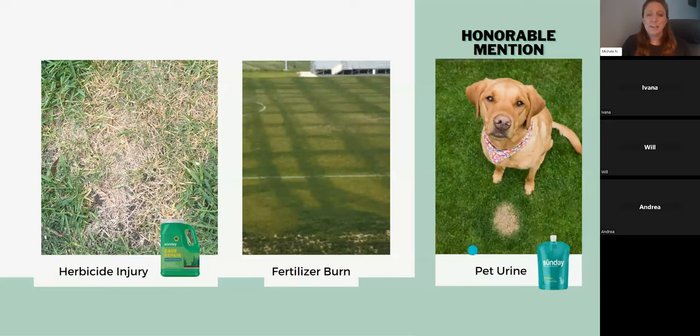Honorable mention: pet urine. Pet urine contains lactic acid and urea, which can kill grasses. You can usually spot pet urine damage because it's yellow in the center and dark green around the edge. Over time they become bare spots visible all over the yard. Sunday has a product called Pet Patch — attach it to a hose, use it preventatively over the whole lawn. It uses a surfactant to help urea filter through the soil better. You can also drench specific spots to help the grasses not dissolve from the lactic acid.